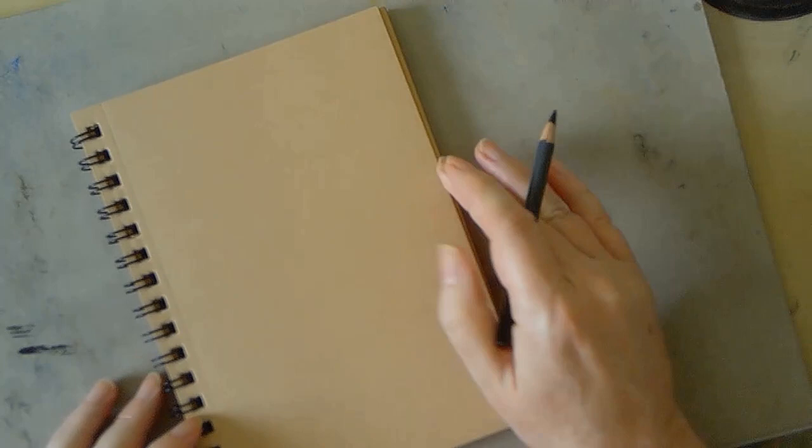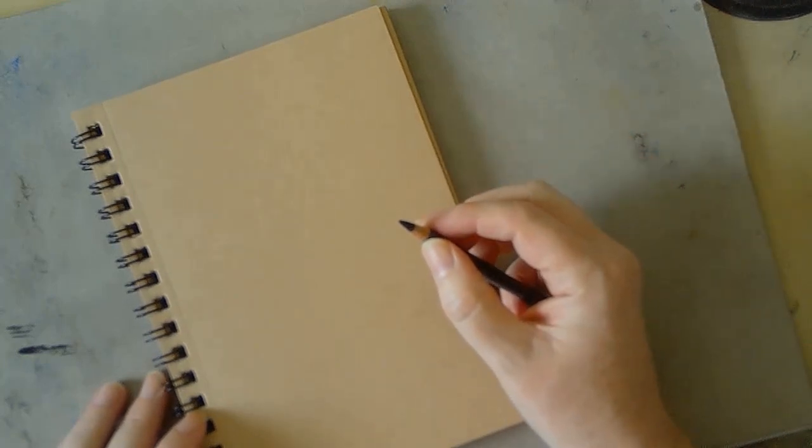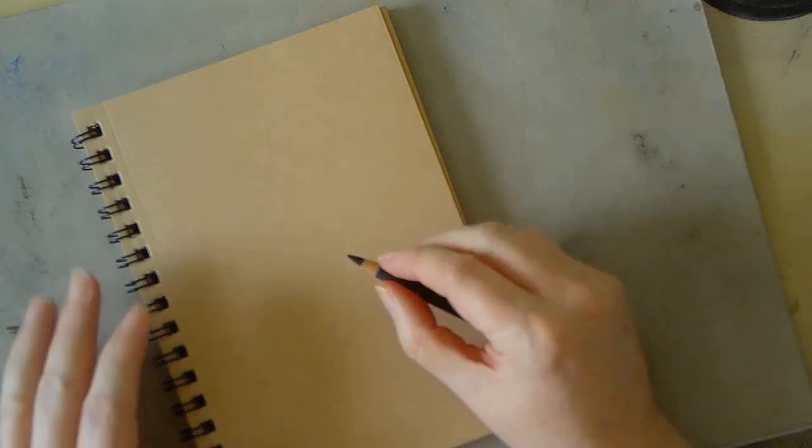Hi, welcome to today's video. My name is Paul. This week I'm doing some drawing — or sketching if you like — of people. The materials I'm using are very simple; you can see most of them on screen. It's just a charcoal pencil, some paper, and a pencil sharpener. That's it, three things.